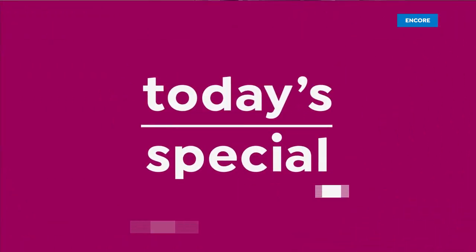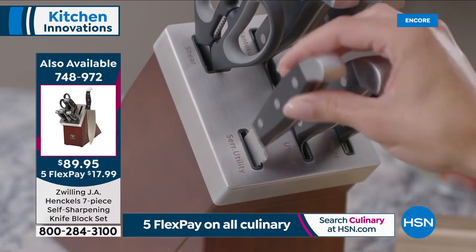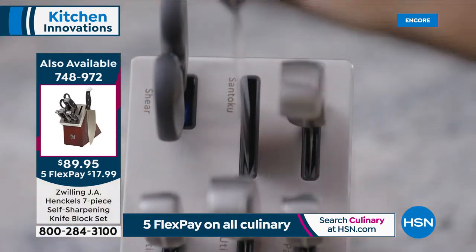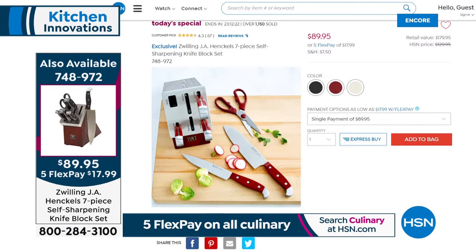Quick update on our best value for the entire day — it is from Henkel, the gold standard when it comes to kitchen cutlery. You're getting the most used and beloved knives in the world, the fabulous kitchen shears, a beautifully made block that looks great on your counter, and — guess what — it keeps your knives sharp just by putting them away. There are built-in sharpeners, each one specific for that knife's shape because each knife has its own personality.